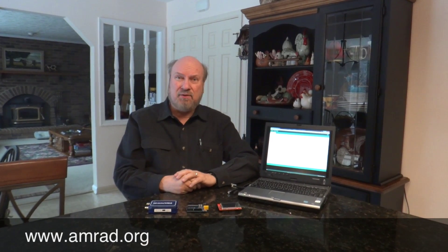Hello, my name is Carl, W4KRL. I'm a member of the Amateur Radio Research and Development Corporation, AMRAD, and you can find more information about our organization on the internet at www.amrad.org.